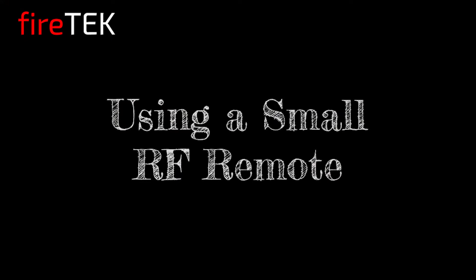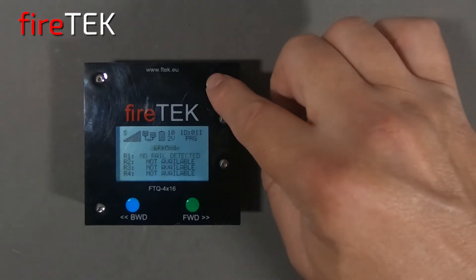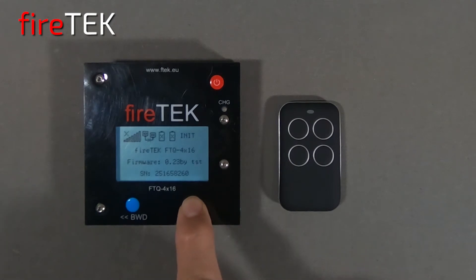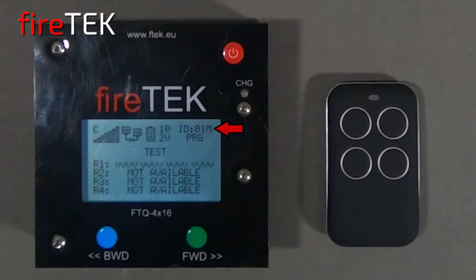The FTQ 4x16 firing module can also be controlled with a small RF remote. Let's restart the module and put it in master mode by holding the green forward button down as it powers up. We can see the M for master mode on the screen, and since it still has the same script loaded, it also indicates PRG on the screen for program.